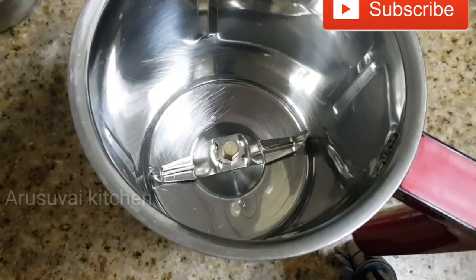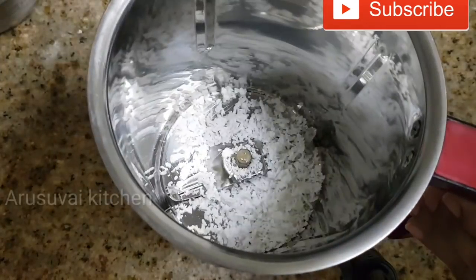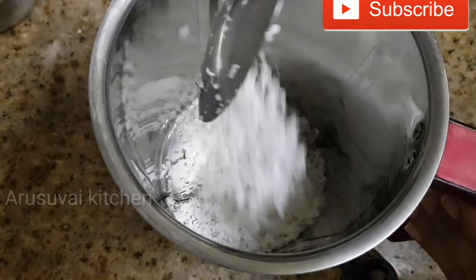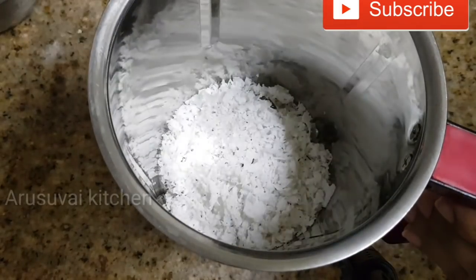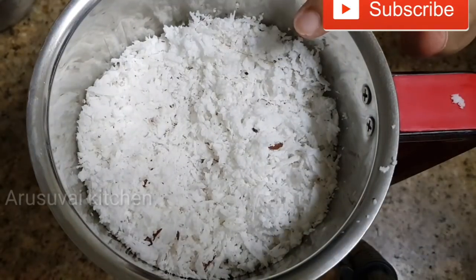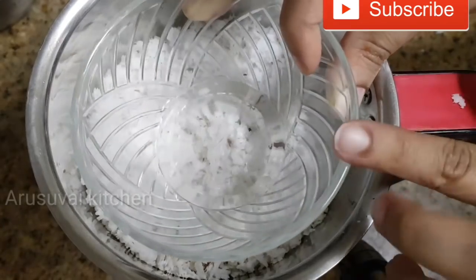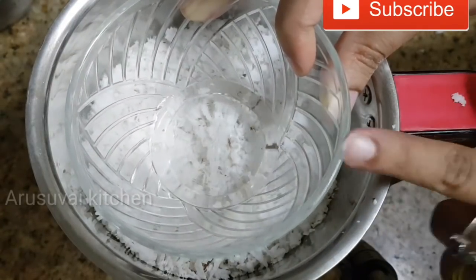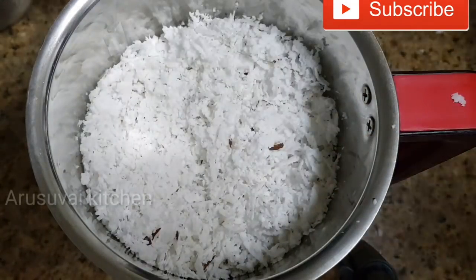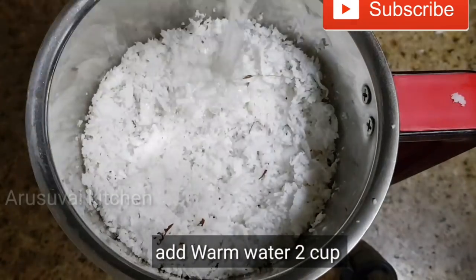This is about 4 cups. We add 1-2 cups of water, then add 4 cups of water and 1 cup of water in a jar. Add 2 cups of water in a jar.